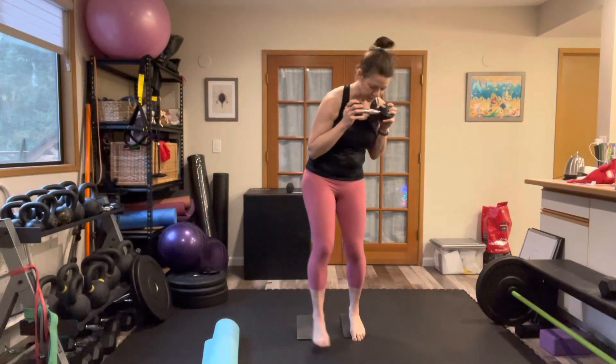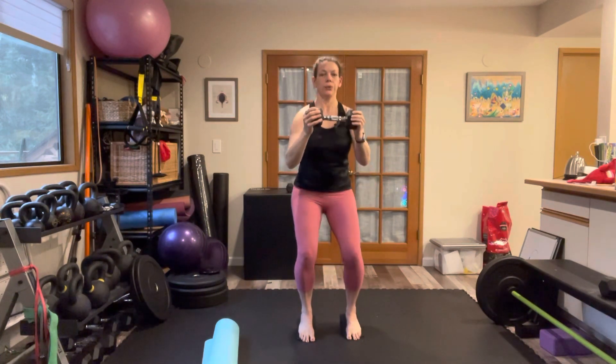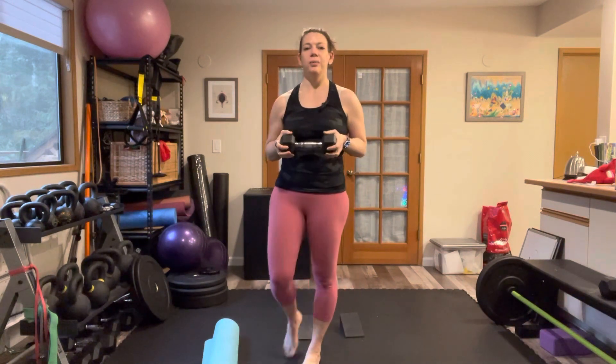From the front, one more time — slow down, slow up. And that is a tempo squat with a counterweight.